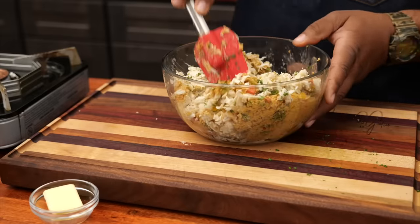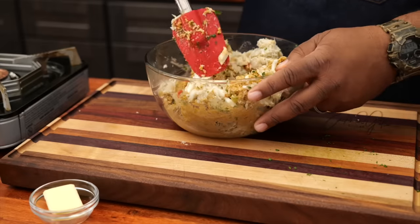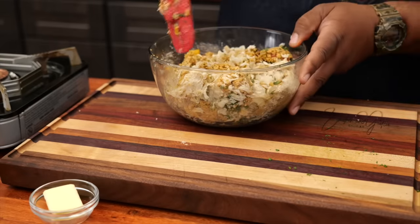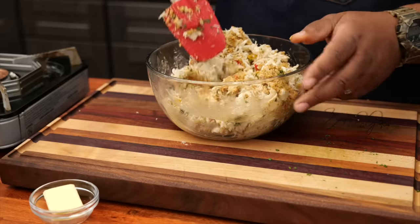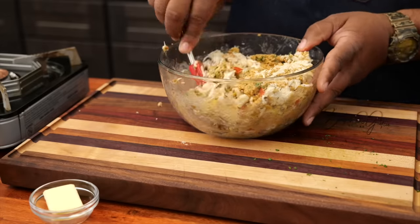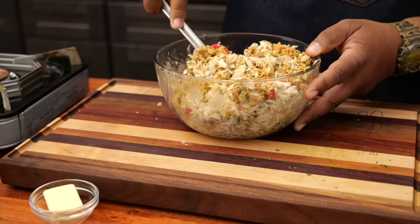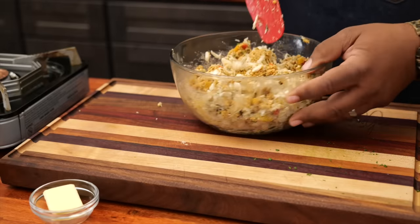Once I get all of this mixed, I'm going to put some saran wrap over the top of the bowl and put it in the refrigerator to let it firm up before we make our patties. We're going to put it in there for about — I like two hours. You can do it in one hour, but two hours is best. Let me finish this, get it covered, and put it in the refrigerator — I'll see you guys in just a minute.